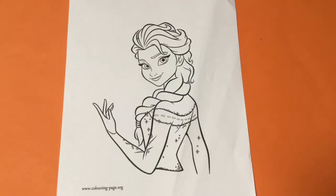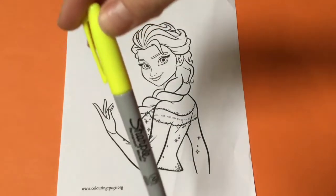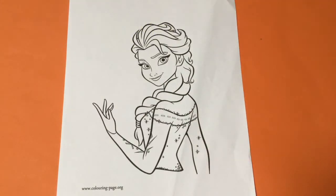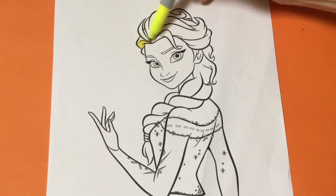Hi there, welcome to Toy Princess. Today we're colouring Elsa from Disney's Frozen using Sharpie. Let's start by colouring in Elsa's beautiful hair with this cool neon yellow.